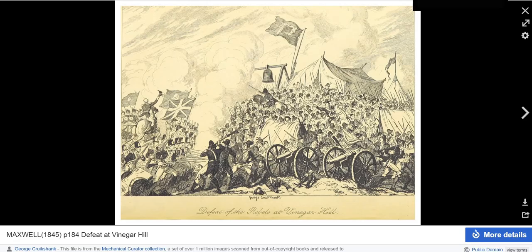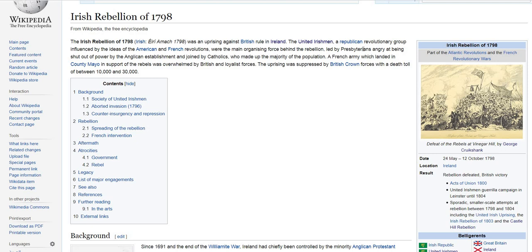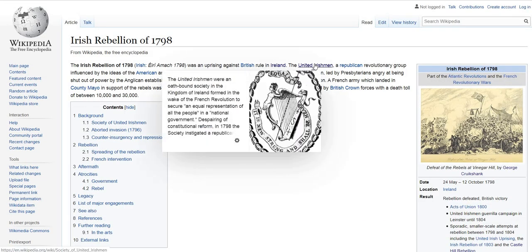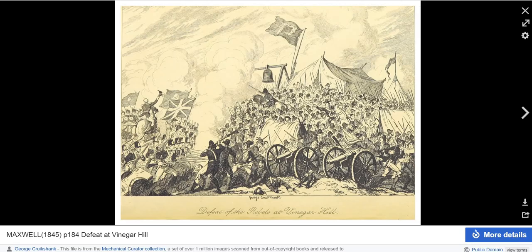Another interesting thing is the Irish Rebellion of 1798, led by Presbyterians angry at being shut out of power by the establishment and joined by Catholics. These Irish people had just had enough, and even though they were part of a broader United Irishmen movement — a substantial political movement of the late 18th century — they just say it was the Irish uprising that happened at Vinegar Hill in Australia. There's a cartoon of it done retrospectively in 1845 by the artist George Cruikshank — obviously not of the period.